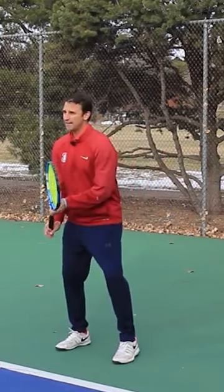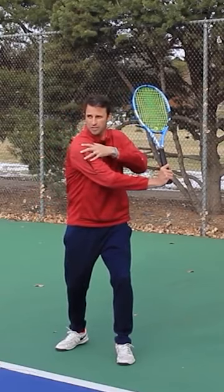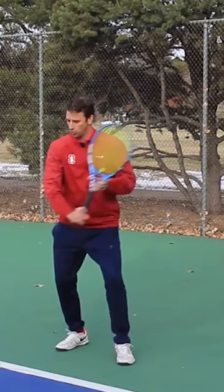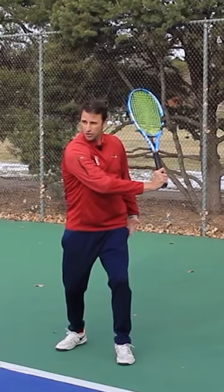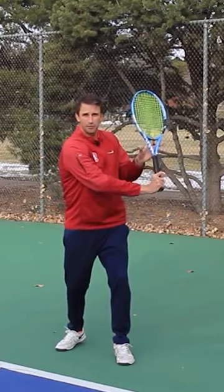If you watch the pros, they make this first move and you're going to see this shoulder turn — the shoulder goes to this position right here. You start to load the outside leg to prepare, but notice how the tip of the racket goes up.